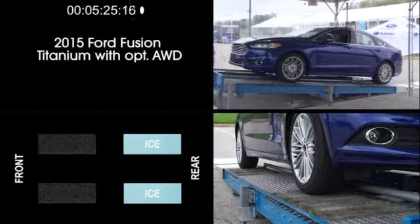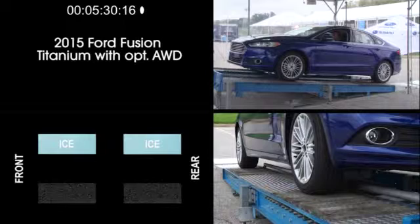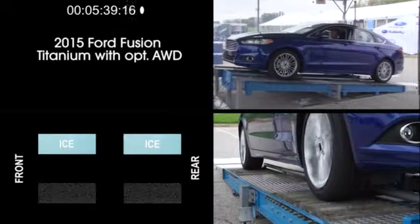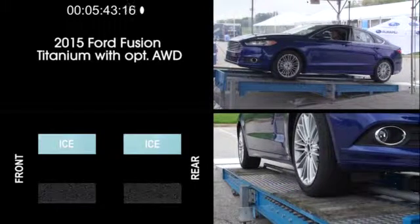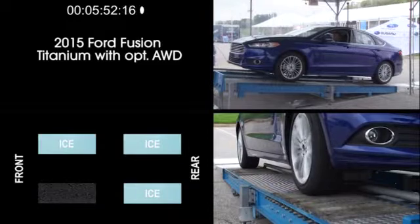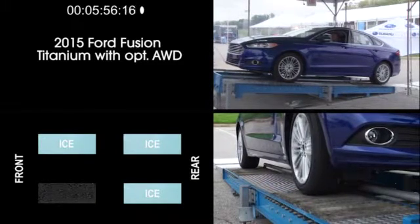Now let's get to the more difficult side-to-side exercises. With the driver's side wheels on simulated dry pavement and the passenger side wheels on simulated ice, the Fusion is definitely spinning its wheels trying to gain traction, but it never quite makes it. The last exercise with the Fusion is with only a single wheel having traction — in this case, the driver's side front wheel. You can see the three wheels on simulated ice trying to gain some forward momentum, but in the end, the Fusion fails this test.